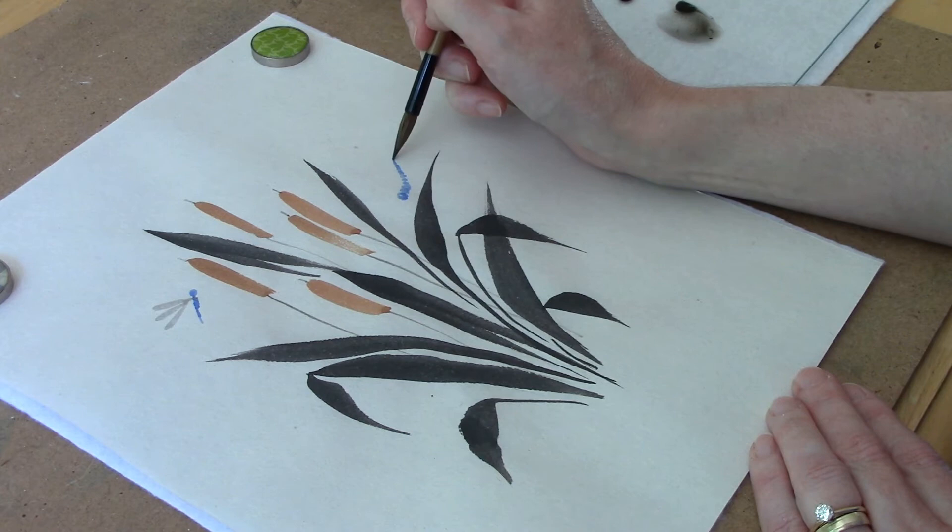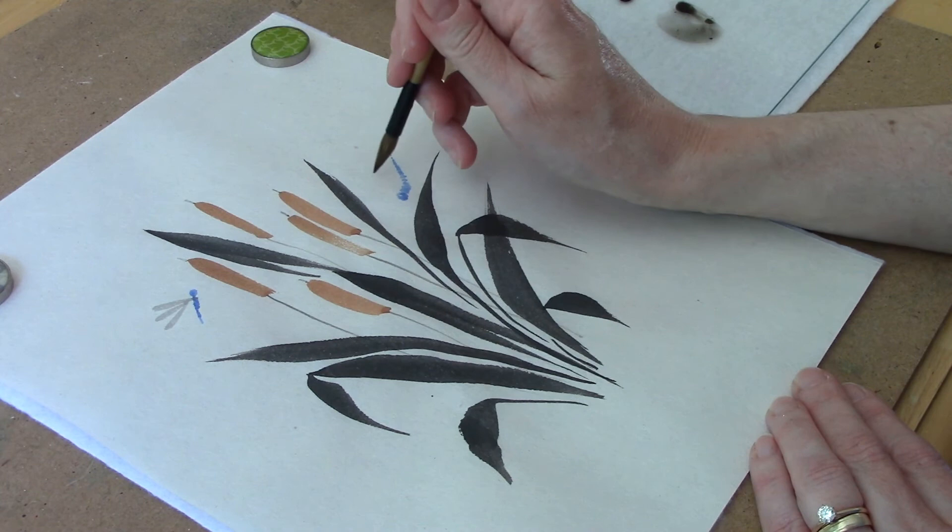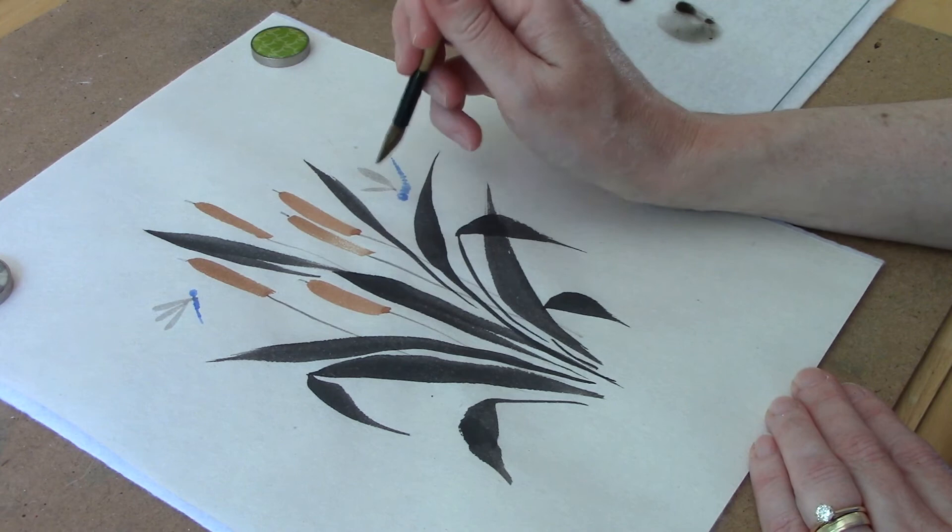I've cleaned off my brush and loaded it with the light gray ink again, and now let's give him some wings. His wings are going to be bigger — we'll do one nice big wing for the back, and then two smaller wings for the front.